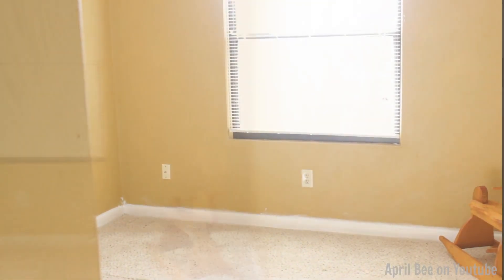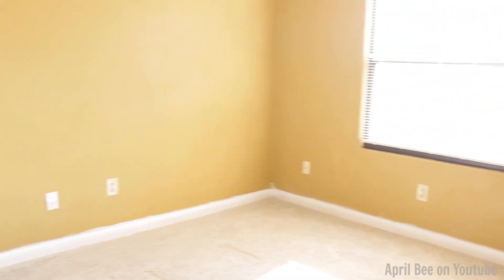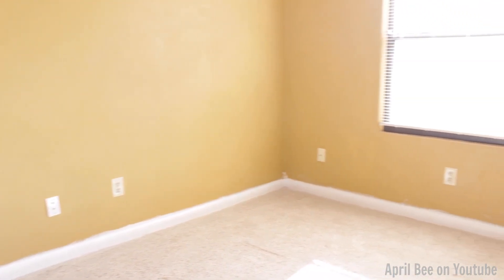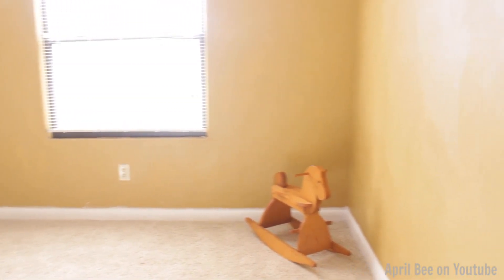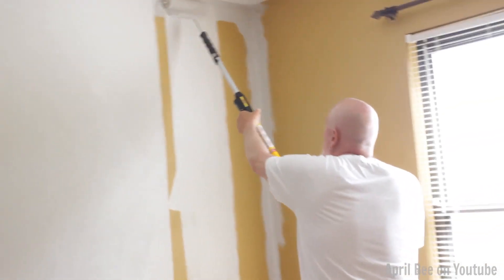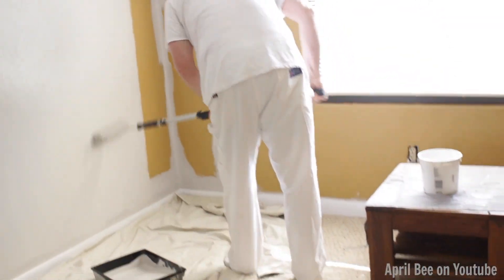Here is the room that the nursery will be in. As you can see, it's a pretty decent size and we're starting off with a blank canvas. The color is a very golden-ish, yellowish color and we definitely wanted to brighten up this room. Chelsea gave me a color scheme and the colors are gray, yellow, blue, and tan. Here I just have Chelsea's dad painting the room a nice subtle gray color. He did a great job — not to mention he's a professional painter, so that was definitely a plus.